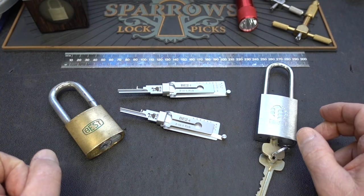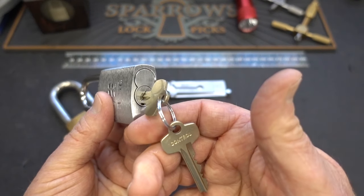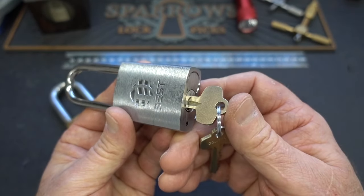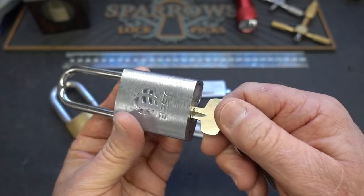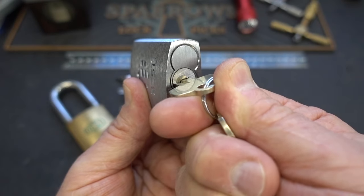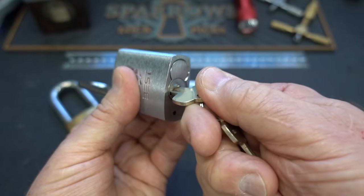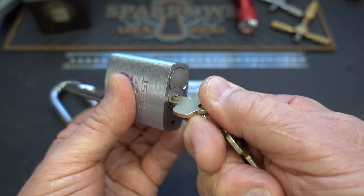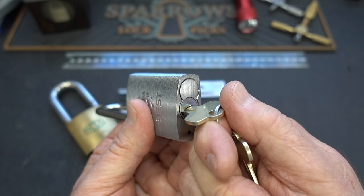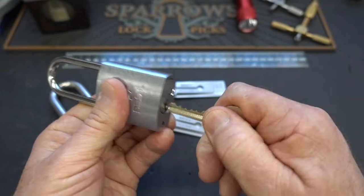A lot of eyes out there just glazed over because you don't know what I'm talking about. So let me show you. This is a small format interchangeable core lock, and the operating shear line is operated with the operating key. When you turn the operating key, you turn that one roughly — not quite 90 degrees — but you notice the lock popped open. Now if we pull on that key, nothing happens. The core is secured in place, so if you pick it to the operating shear line, it really doesn't help you a lot in terms of replacing that core.